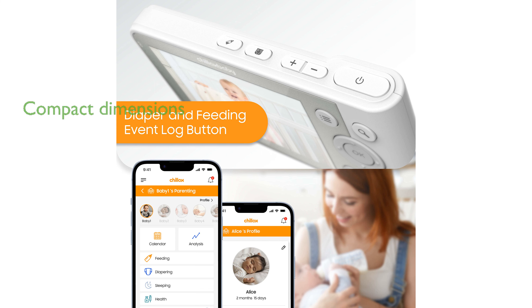Despite being loaded with numerous features, the Baby Monitor is compact with dimensions of 160 by 216 by 96 millimeters, making it an ideal choice for any nursery.